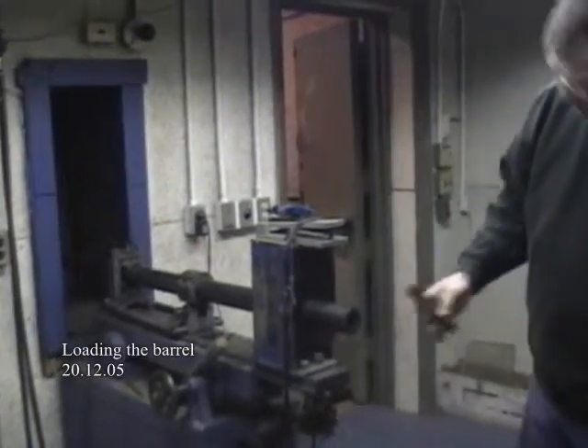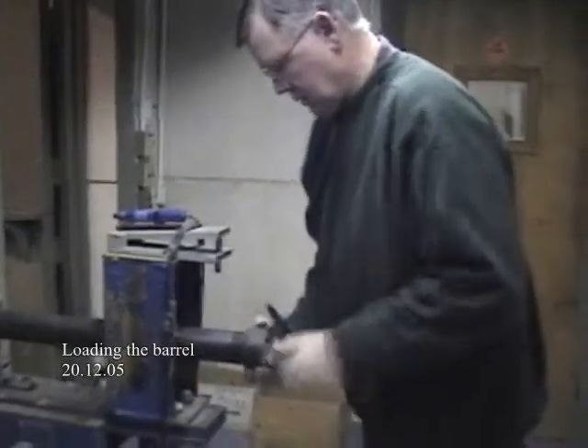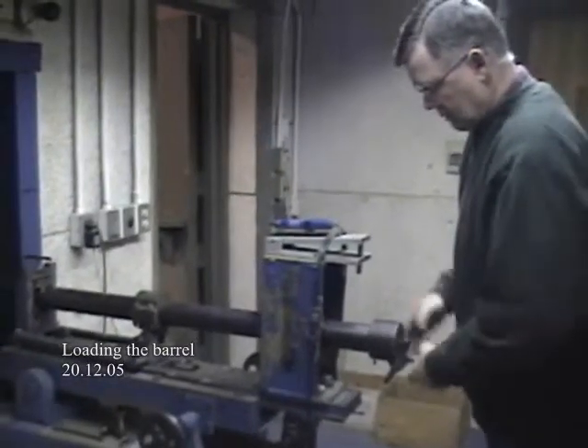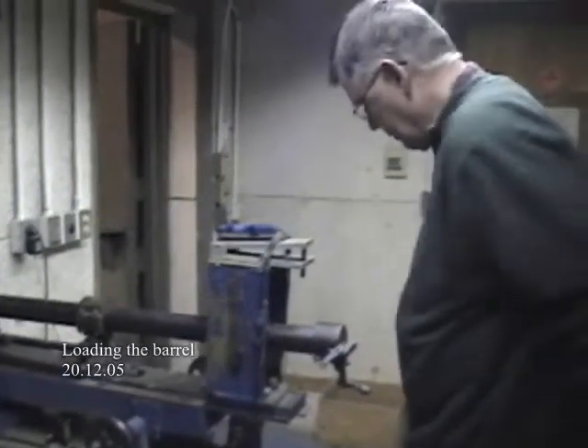The test consisted of the shooting of 20mm projectiles that simulate the 20mm fragment of a 155mm artillery shell. The initial scene shows the loading and shooting of the projectile.